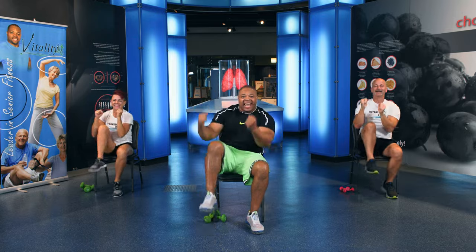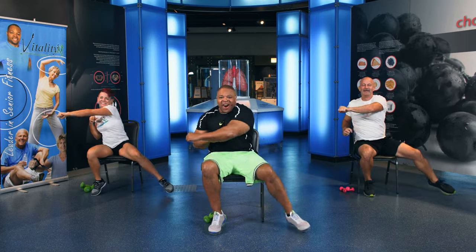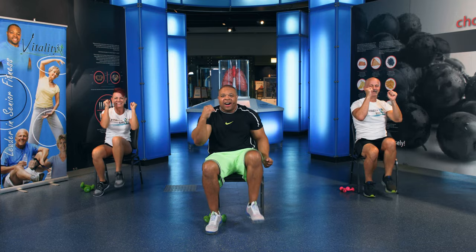Let's get right into it for our warm-up. Arms up. Go. Cross, cross, knee, knee. That's it. Cross, cross, knee, knee. Keep it up. Cross, cross, knee, knee. Two more. Cross, cross, knee, knee. One more. Cross, cross, knee, knee. All right.